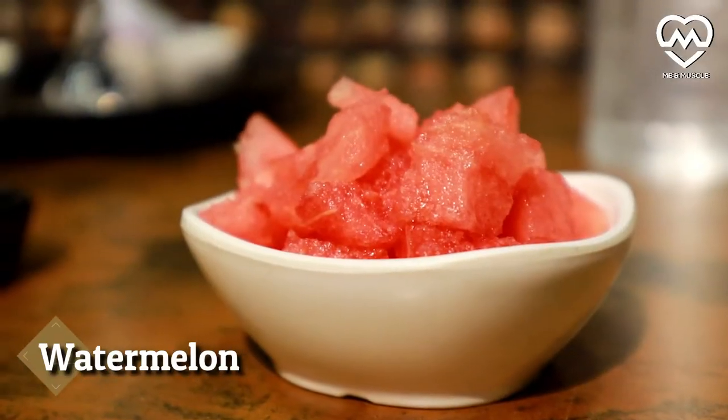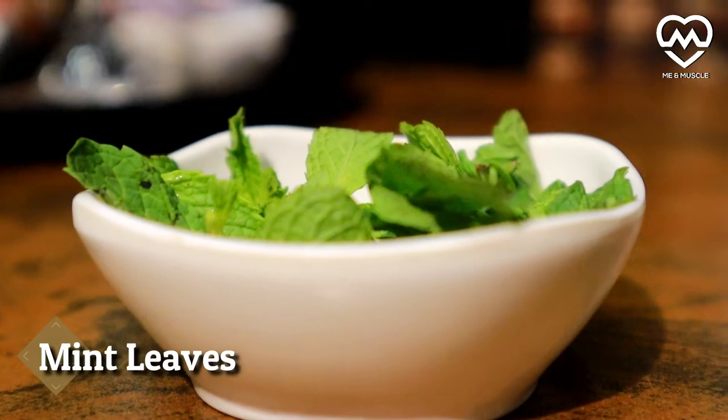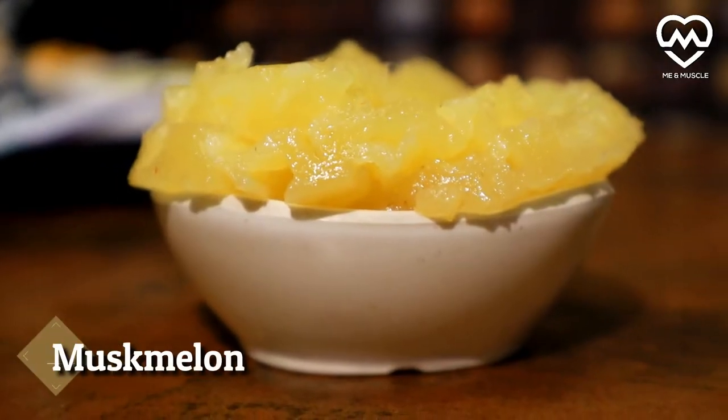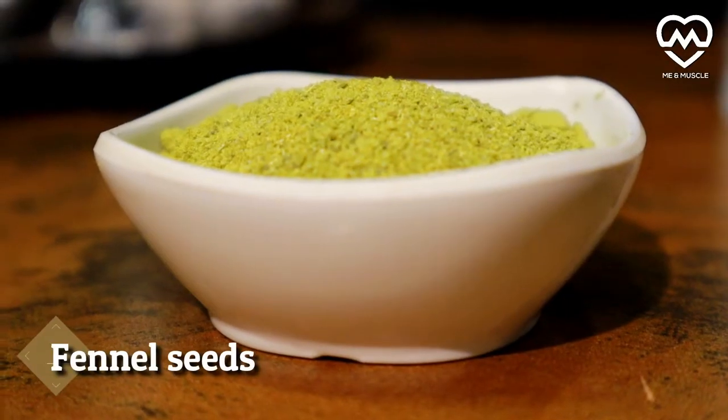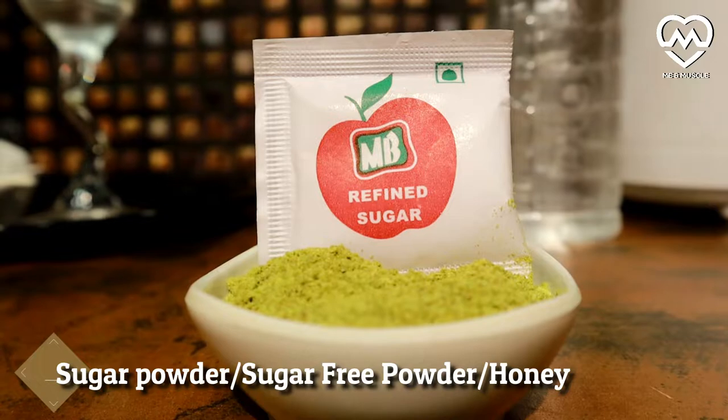Our first ingredient is watermelon, second ingredient is lemon, third would be mint, fourth would be ice, fifth would be muskmelon, sixth would be fennel seed, and seventh would be refined sugar — or you may use sugar-free powder or honey.